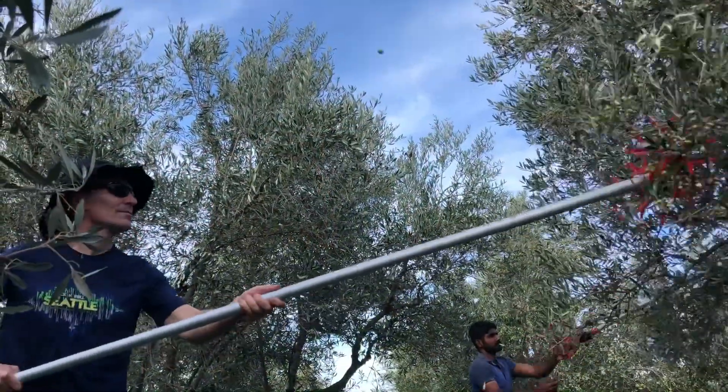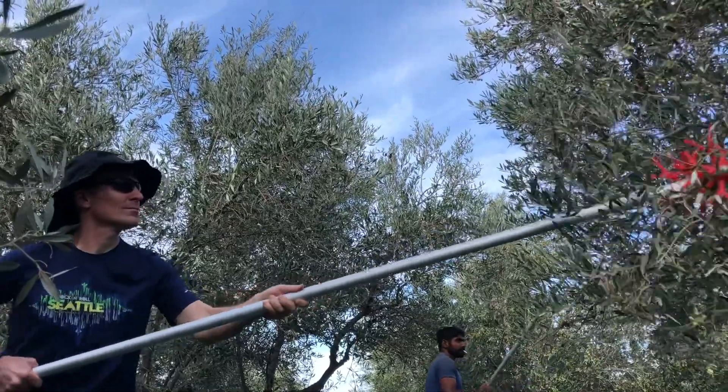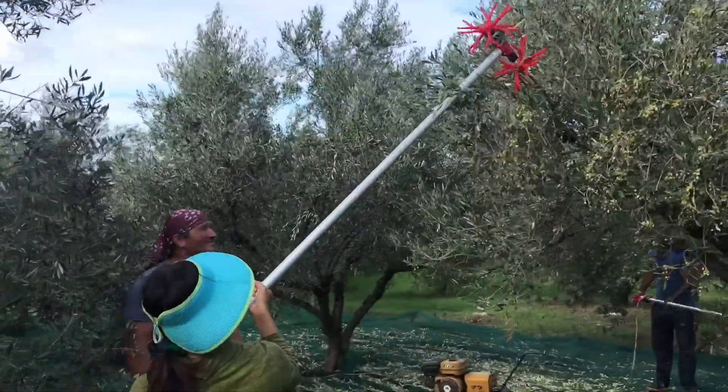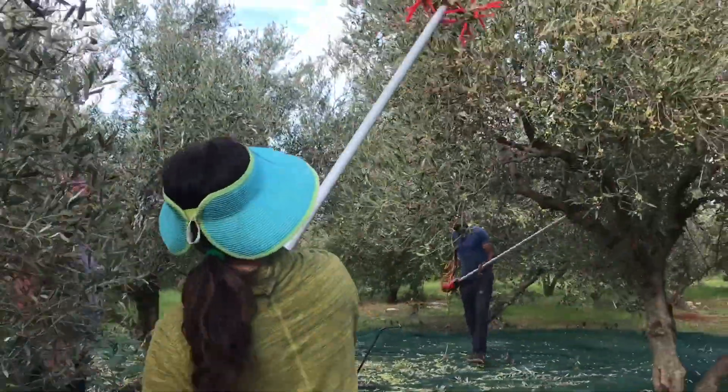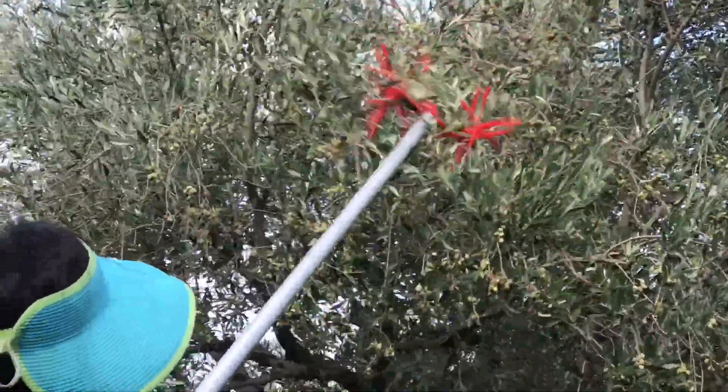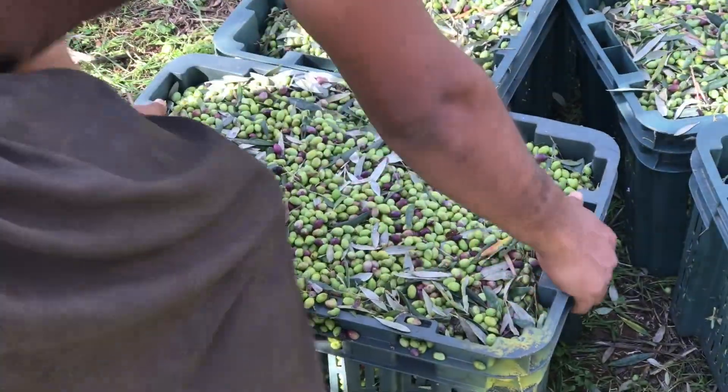I had a chance to try the olive pickers and it was showering — olives all over the place. I'm wearing sunglasses because I kept getting nailed, and Masako was getting nailed by the olives I picked too. I tried, but it was heavy, so I gave up in one minute.